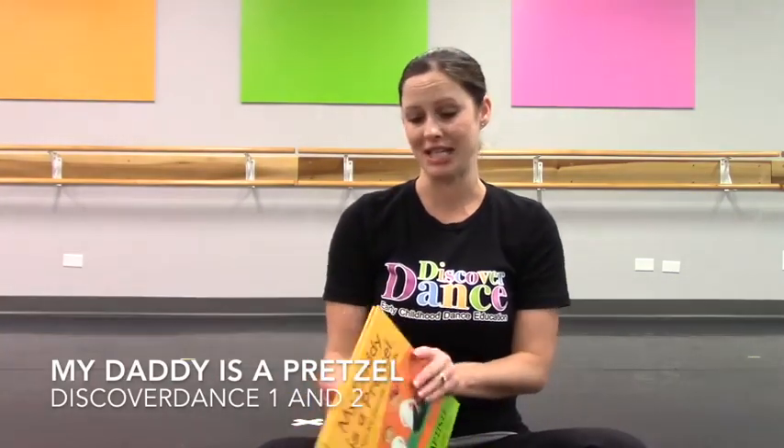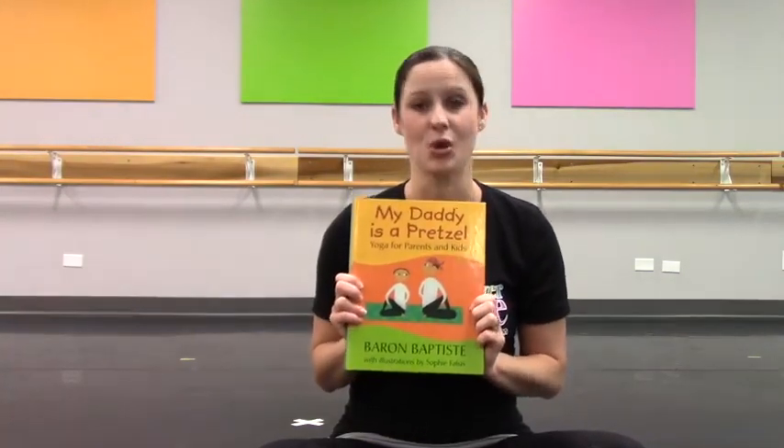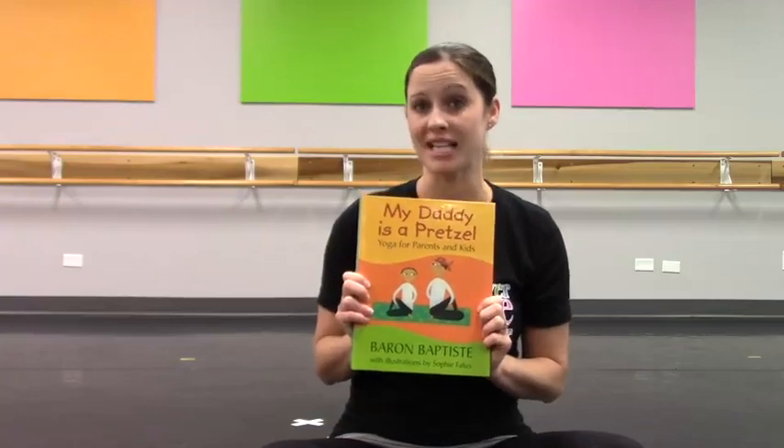Hi, teachers. Today I'm going to share with you a book that I've been using in my lesson plans for over the last 13 years. It's called My Daddy's a Pretzel. This is an excellent book to use while exploring the concept of body shapes.